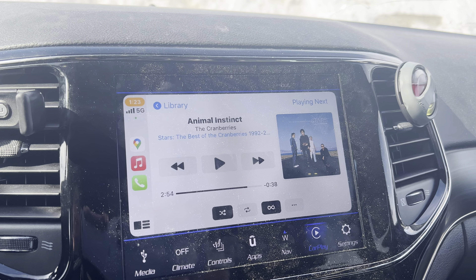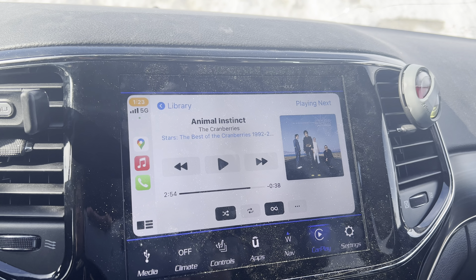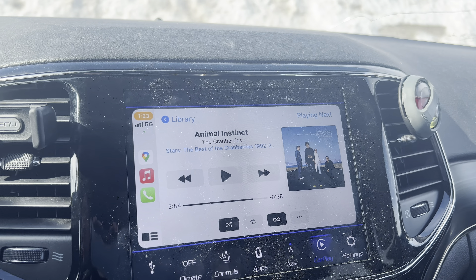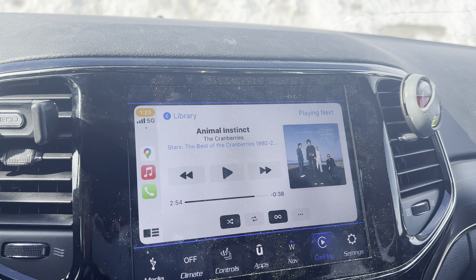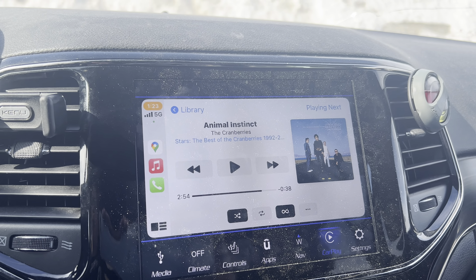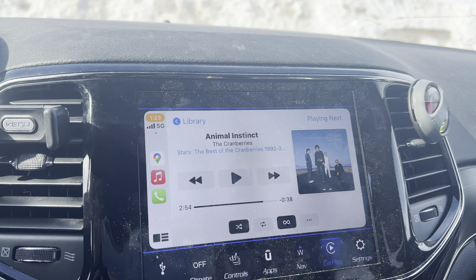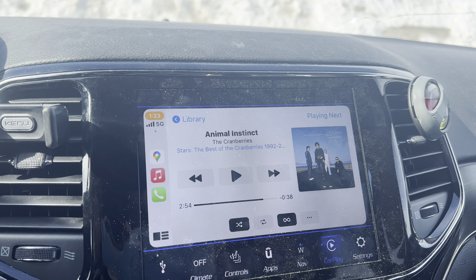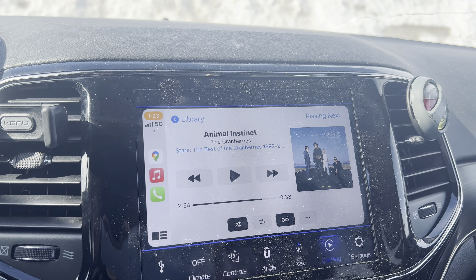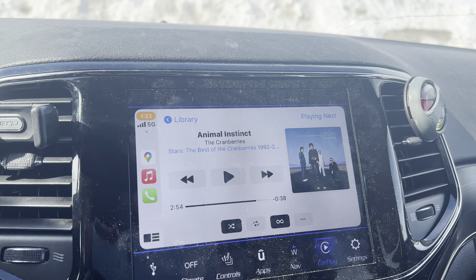I was having an issue where if you moved the piece, sometimes it would shut off and then you'd have to hit play again to start the music all over. This only happened when I was moving the unit, so I'm thinking it was probably because of the power cord going into the actual unit.